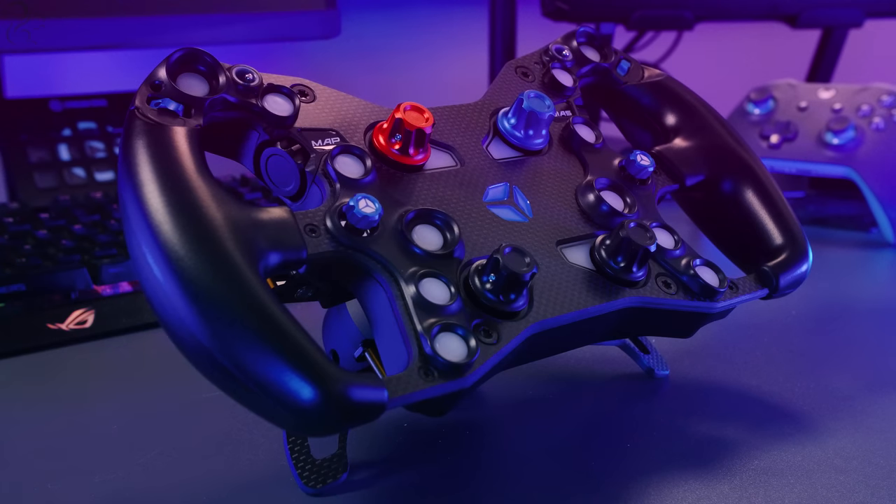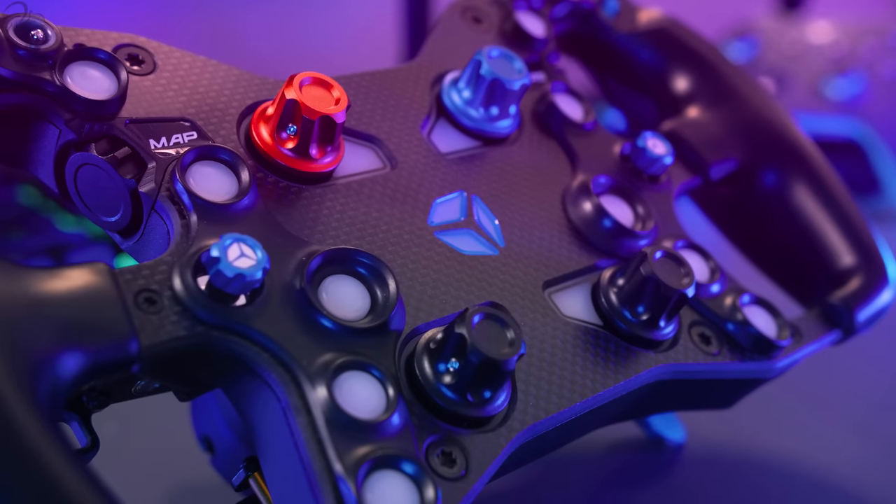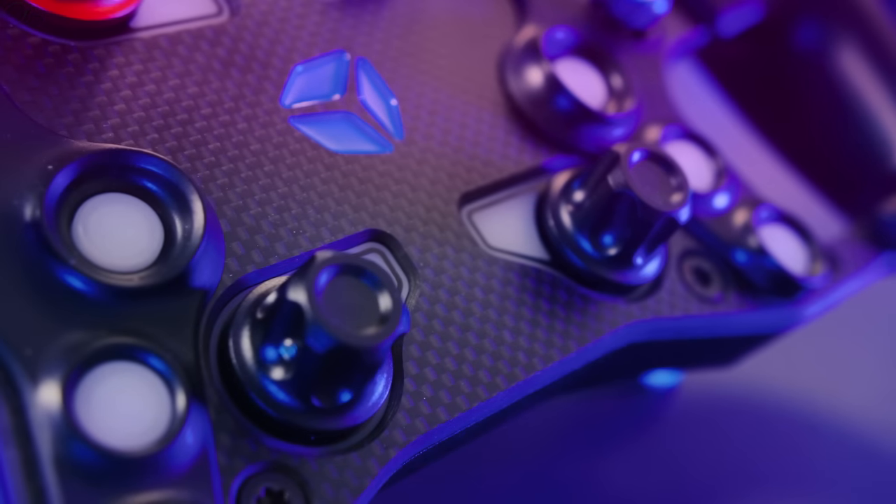Hi guys, Squill here. In this video, we're going to take a look at Cube Control's latest premium racing wheel, the F-Pro. We'll talk through the new features, have a look at its design, the build quality, the software, and take it for a spin. So let's get started.